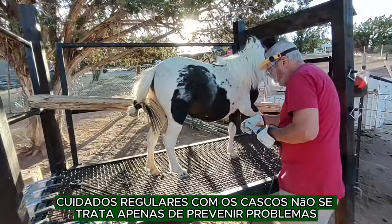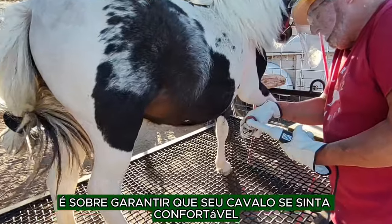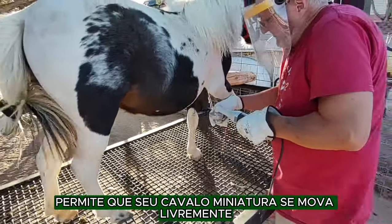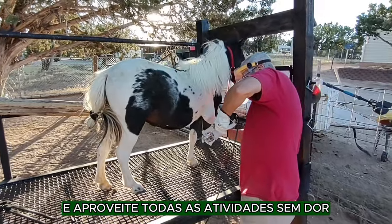Regular hoof care isn't just about preventing problems. It is about ensuring your horse feels comfortable and happy. A well-maintained hoof allows your miniature horse to move freely and enjoy all the activities without any pain.